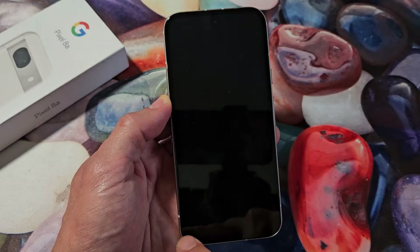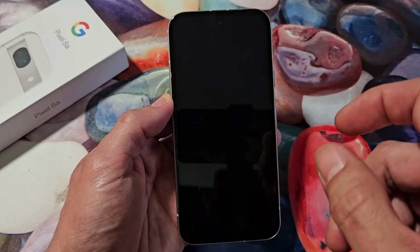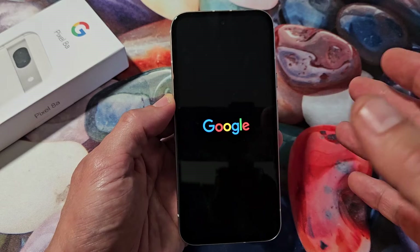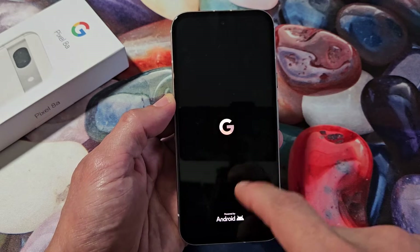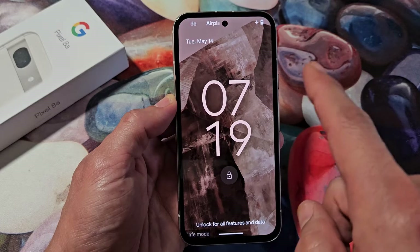Once it boots back up, we'll know it's in safe mode because it's going to say 'safe mode' down here. When you boot into safe mode it's going to disable all third-party apps. So if you have an issue — for example, let's say your camera is black every time you bring it up — put your phone into safe mode and open up your camera. If it works, then it's probably a third-party app you downloaded. So then you'd need to uninstall that.